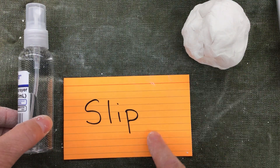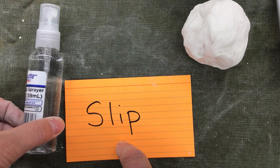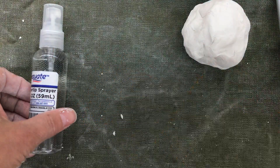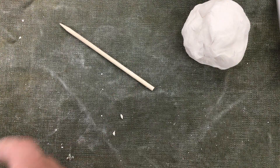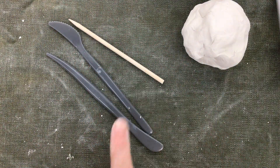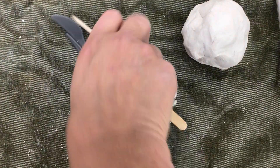This is going to act like slip. Slip is the glue that holds clay together. When you put two pieces of clay together, you will need a wooden tool with a point. There are a couple of different knives in here, and there's also a popsicle stick.